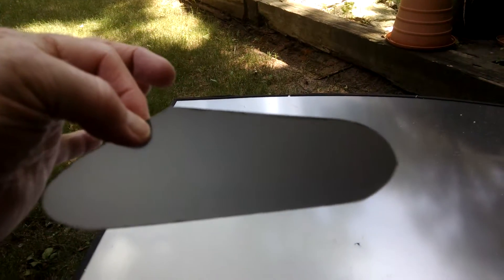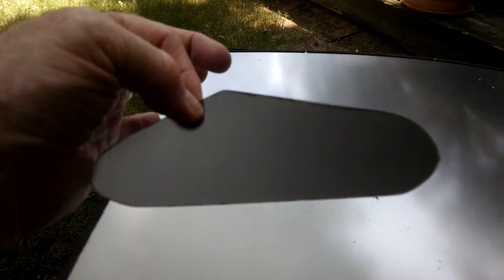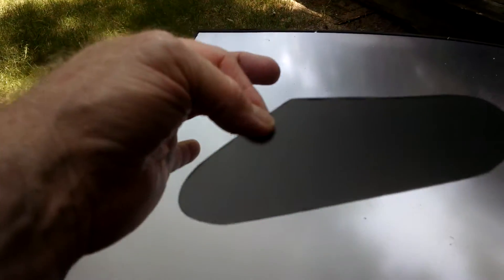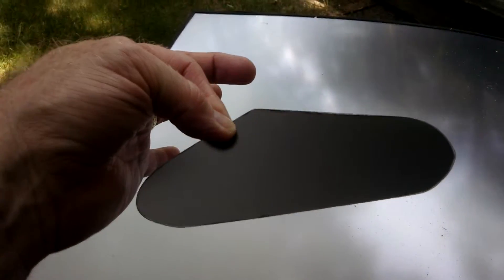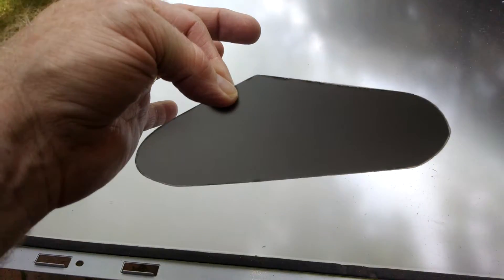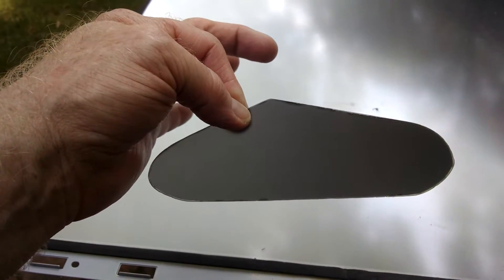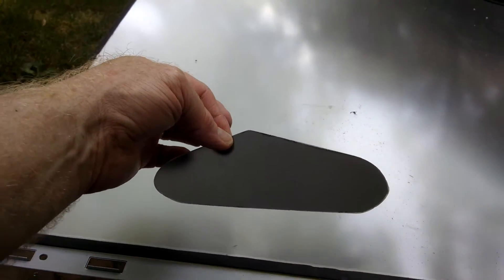I got the directions on how to cut them from Will's Easy Guitar, but I did not have a bandsaw, so I had to use my Dremel and then sand my ass off to get it to the right shape. It was roughly where I wanted it.